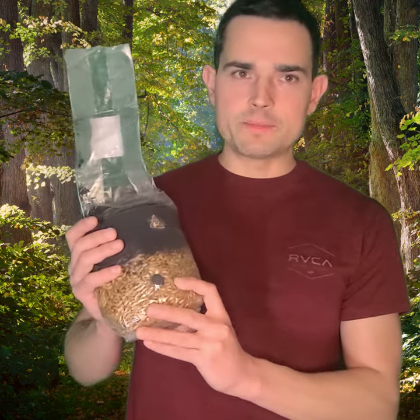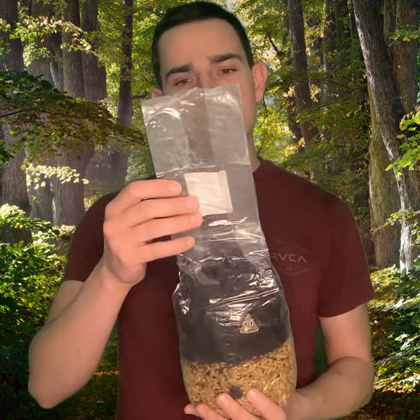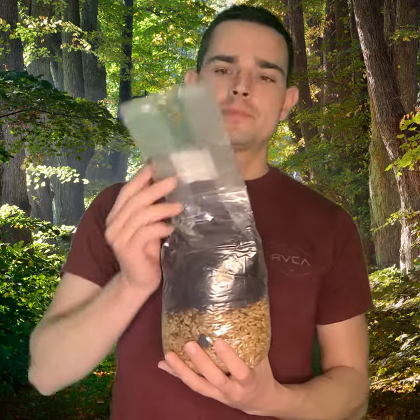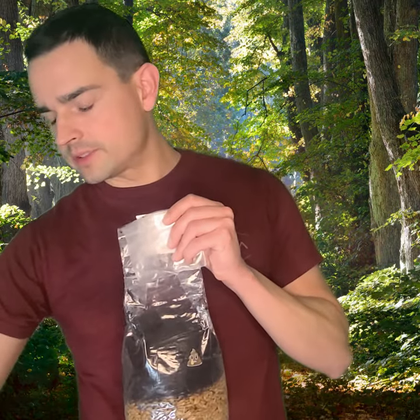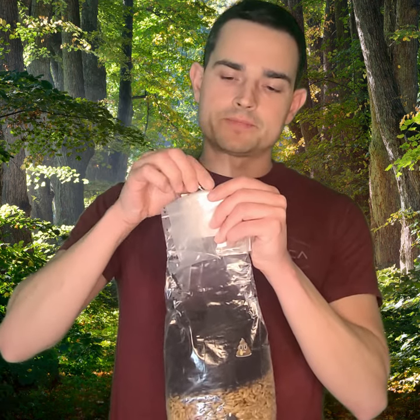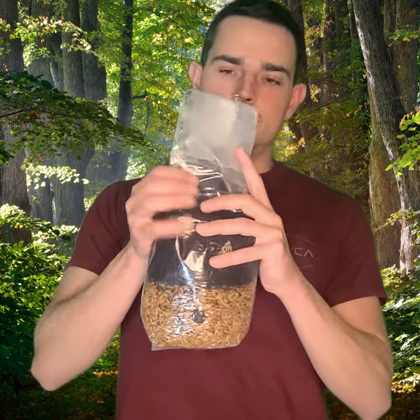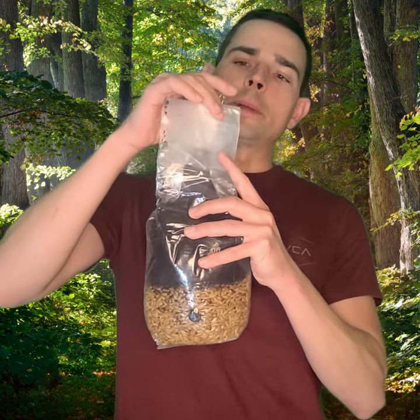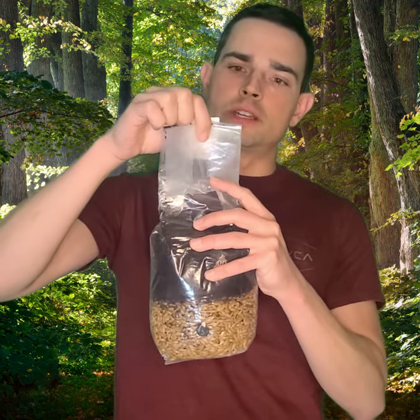The next step is fruiting. You're going to put this in fruiting conditions, which can be a few different options. If you want to fruit out of the bag, you're just going to get some scissors, cut the top, loosely fold the top, and get a paper clip. Put a paper clip on loosely and then wait for the fruiting to occur — it'll push that paper clip off and the fruits will push their way out of the top.